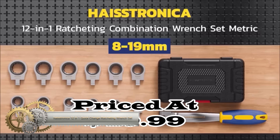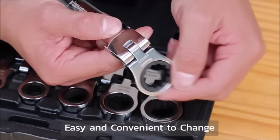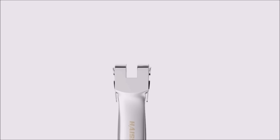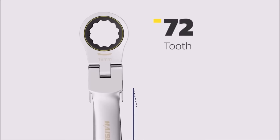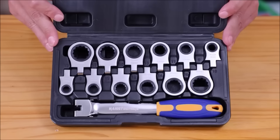The Heistronica 12-piece metric wrench set is a versatile and durable toolset, comprising wrenches in sizes from 8mm to 19mm for various tasks. Crafted from robust chrome-vanadium steel, the wrenches offer strength and corrosion resistance. With a flexible 180-degree rotation head, they facilitate easy access to confined spaces.